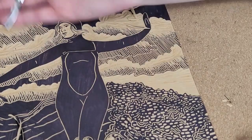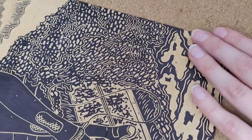This is an example of why I like to go over my carving with Sharpie — there are so many places to add more bubbles that I couldn't really see before.